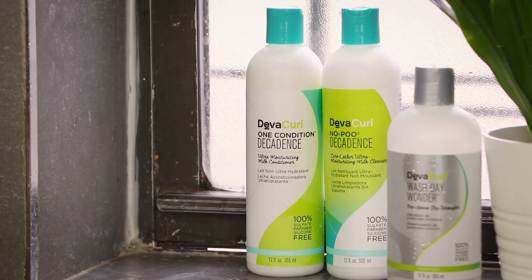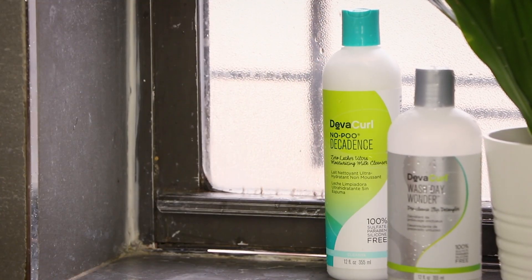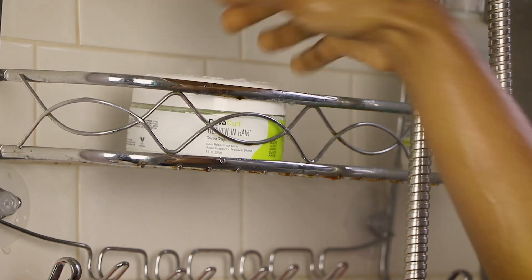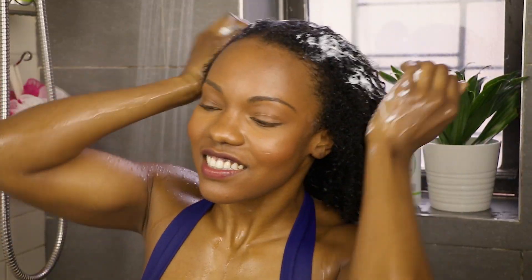Next, to condition my hair, I'm going to use the One Condition Decadence, starting from the bottom, working my way up just to add some more moisture. I like to follow up with the Heaven In Hair Deep Conditioner to add in even more moisture.